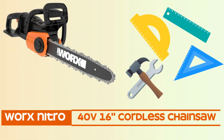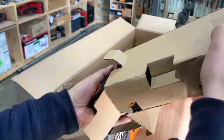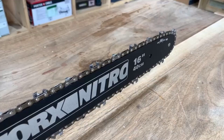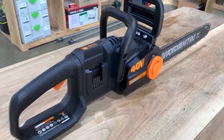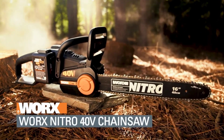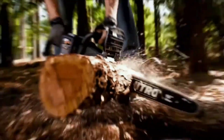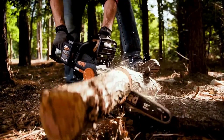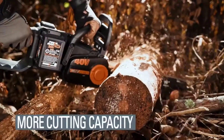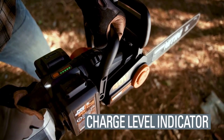WORX Nitro 40V 16-inch Cordless Chainsaw. The WORX Nitro chainsaw is powered by a robust 40V battery, providing ample power for efficient cutting. The cordless design eliminates the need for a power outlet, offering freedom of movement and making it ideal for both professional and DIY use. Equipped with a 16-inch bar and chain, this chainsaw offers a versatile cutting capacity suitable for various tasks, from pruning branches to cutting firewood. The WORX Nitro chainsaw provides a balance between power and maneuverability.